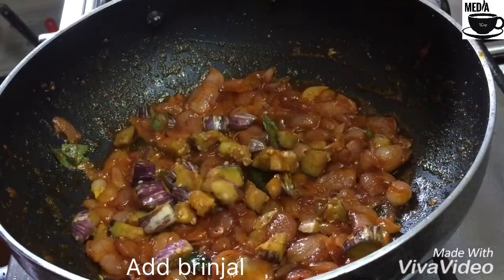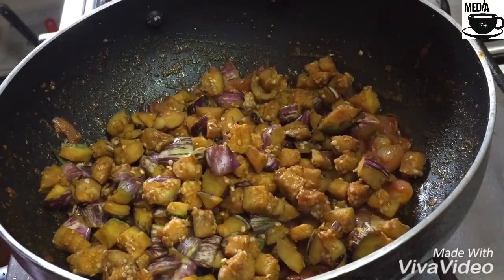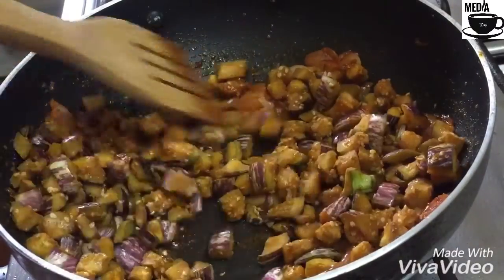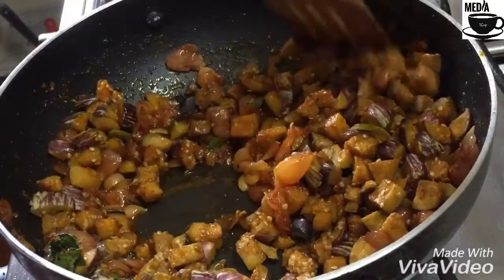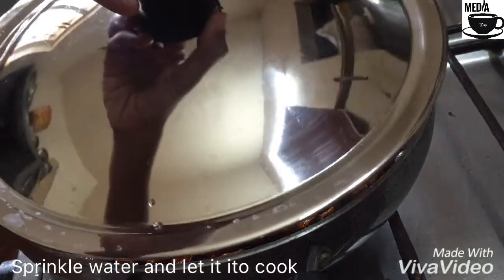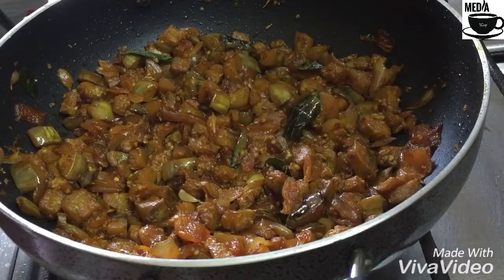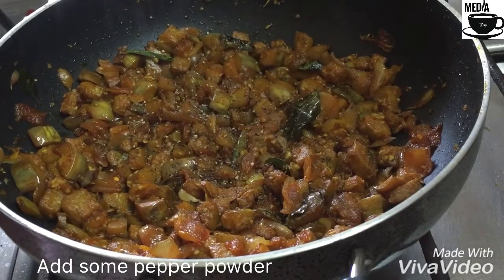We are going to cut the edges. Now cut the edges. Cut the edges. We are here to make a little bit of a fish.